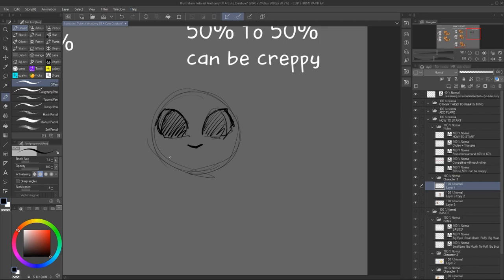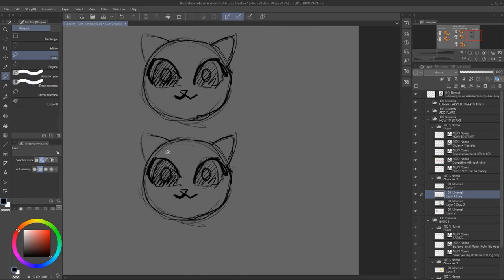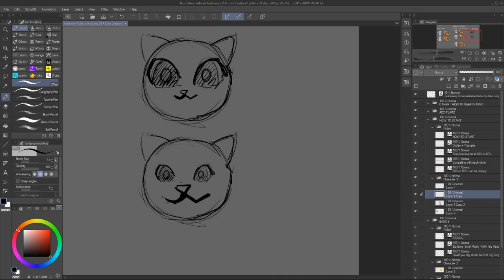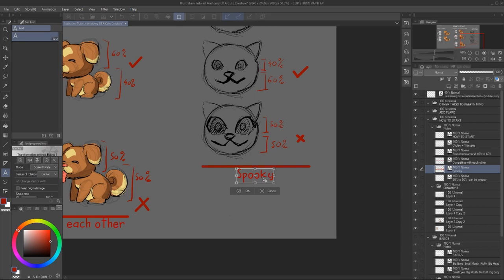You can also make 30 to 17%, so that's fine too. Here you can see the differences and how the first two characters actually look better proportionately than the second two where you have 50-50. And this also applies to face elements in relationship to one another. So you can either have big eyes with small mouth or small eyes with big mouth — don't do them 50-50 because it can actually look a bit spooky.